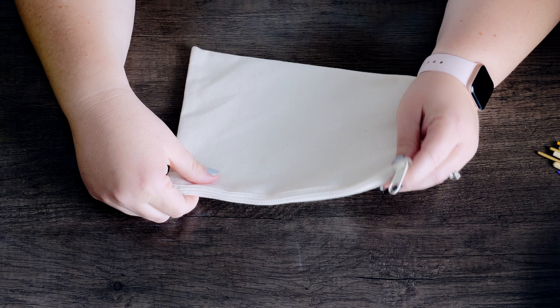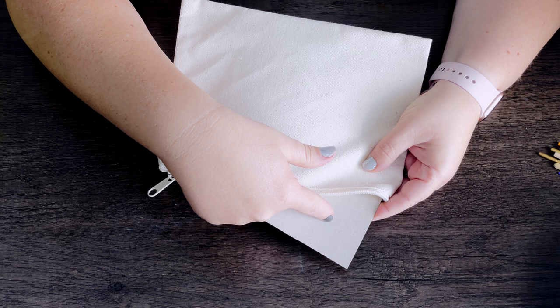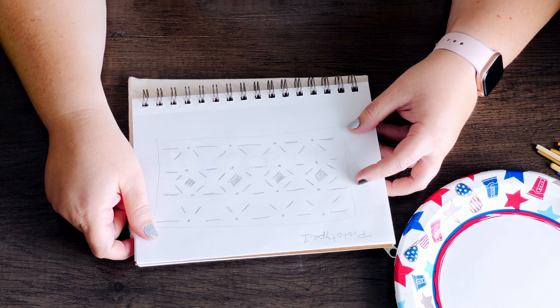Let's get started painting. I ended up buying three pouches and I have a different design in mind for each one. I put cardboard inside the pouches just to be careful, in case the paint tries to bleed through to the other side. I drew out what I wanted to do beforehand so that when I went to paint it I wasn't making mistakes on the actual pouch itself, and I just kept it to the side as a reference while I was painting.